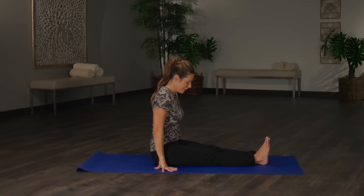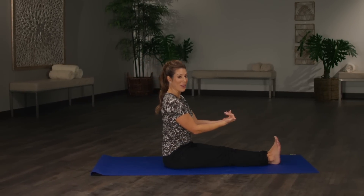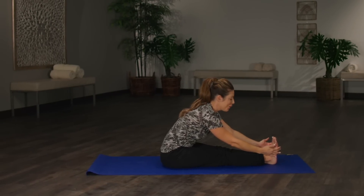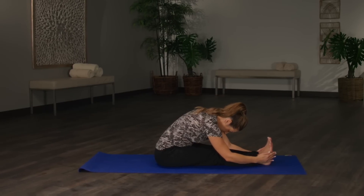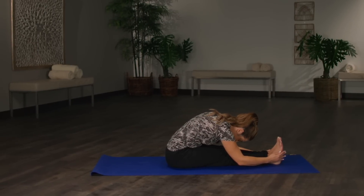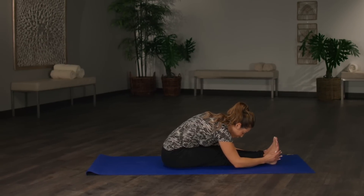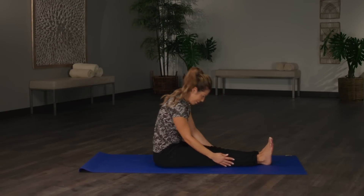Now lift up, get situated on your sits bones. Flex your feet — toes towards your nose. Inhale the arms up and exhale, forward fold. If you reach your toes, wonderful; if you don't, that's okay. Go ahead and release the neck. Inhale, exhale a little further. Inhale, exhale a little further, reaching your heart towards your shins. And come all the way back up.